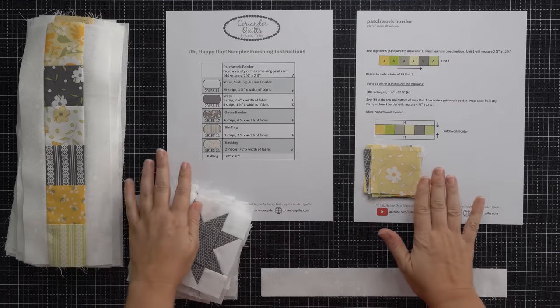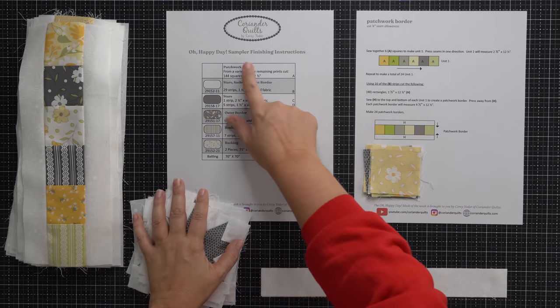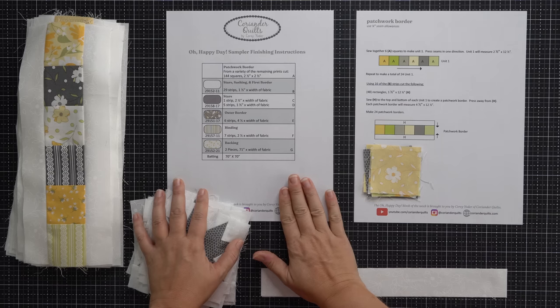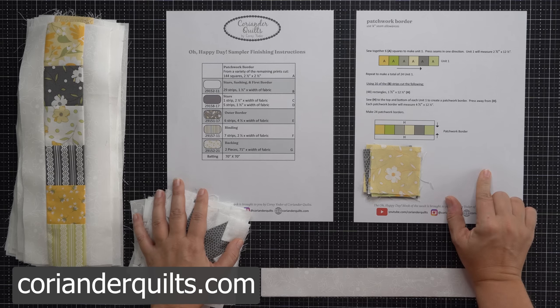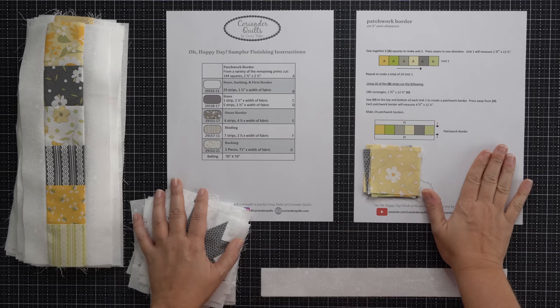Let me talk about exactly how you're going to go about this. Looking down on my cutting table here, you are going to want the sampler finishing instructions PDF that I shared last week. And there is a new PDF over on my blog, corianderquilts.com today. You're going to want to print this one out as well — it is specific for what you are making this week.